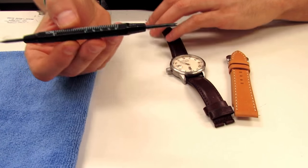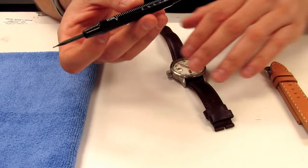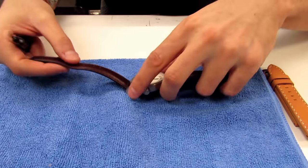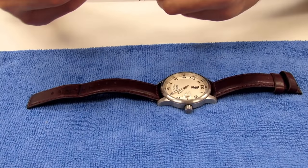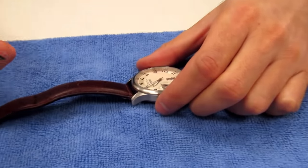We're using our spring bar tool right here, which we sell on our website. If you don't have one of these, you can also use a knife. We have our cloth here, so we're going to place the watch on the cloth for protection so you don't scratch or bang the watch up.